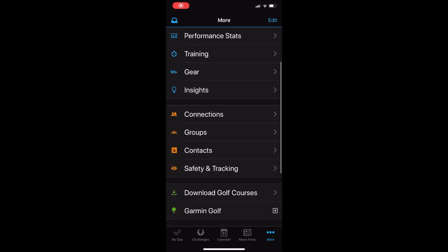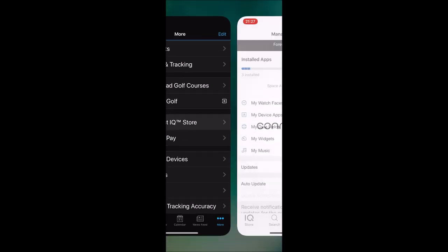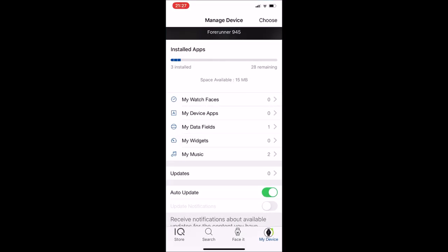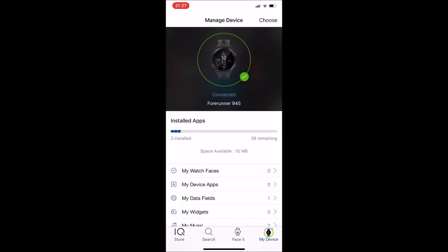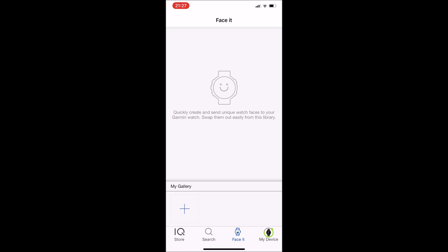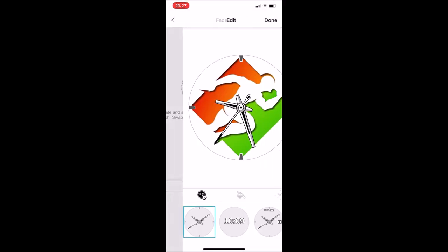First, open Garmin Connect and scroll down to Connect IQ Store. This is actually an application, and if you don't have it, it will automatically ask you to download. Click on My Device to see your device — you can add another device. Click on FaceIt, click the plus sign, select Photos, and select your photo.